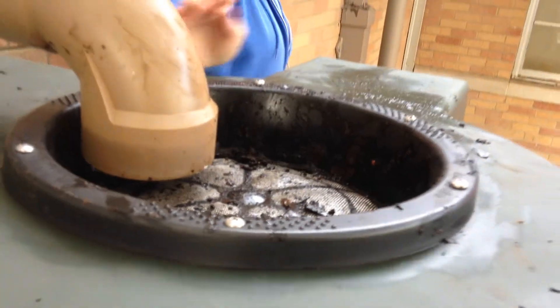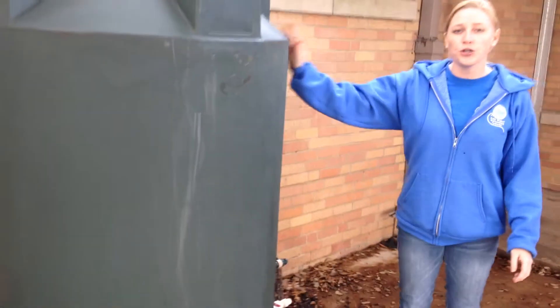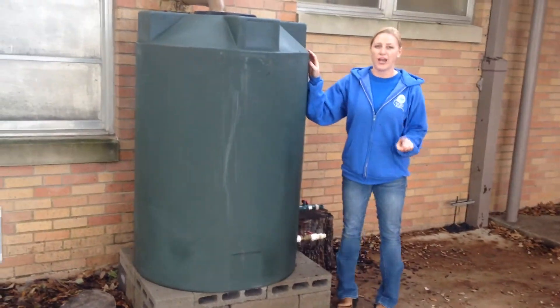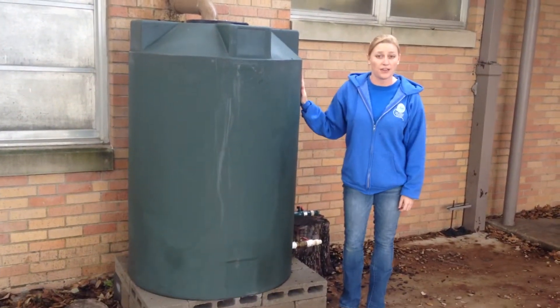The third thing would be your rainwater tank itself. It is 200 gallons. On a thousand square feet with one inch of rain, you can catch 600 gallons. This is a 200 gallon rainwater tank.